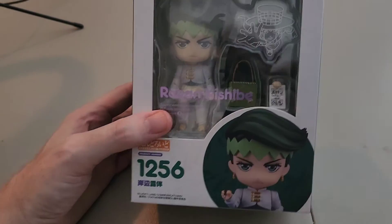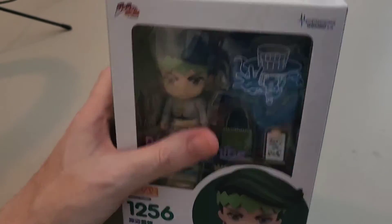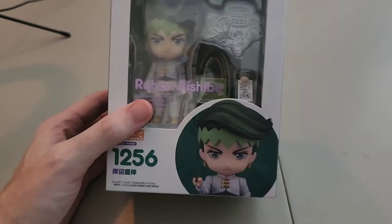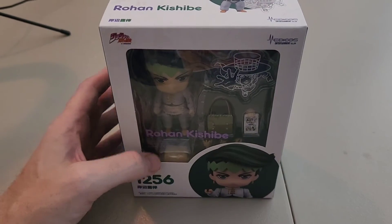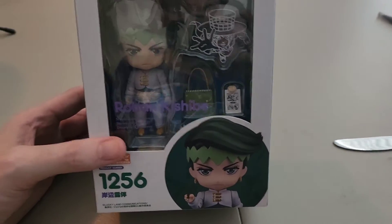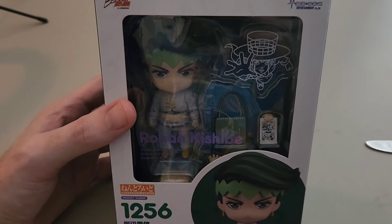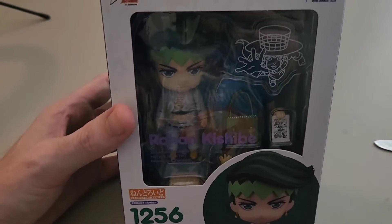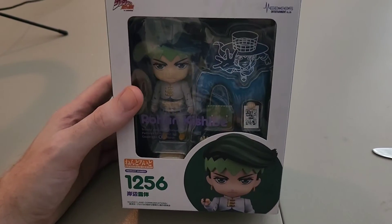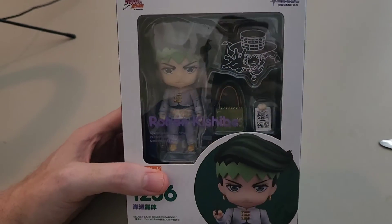I've seen a couple where the price looks great and they show you the front, but once you turn it to the back it's really easy to see whether the designs are there or not. If you don't see the designs, it is a bootleg. Anyway, I'm excited because he comes with his stand, which will be really cool. I may need to get a special base since I tend not to use the white base unless I absolutely have to.